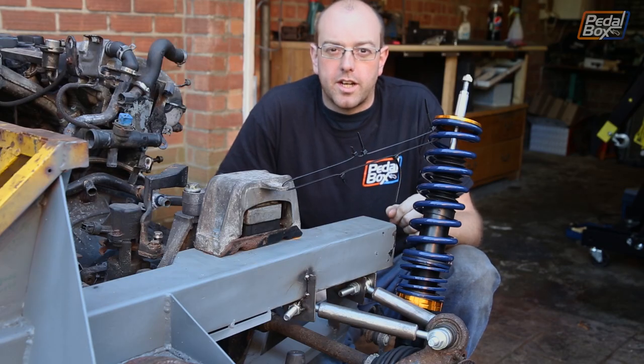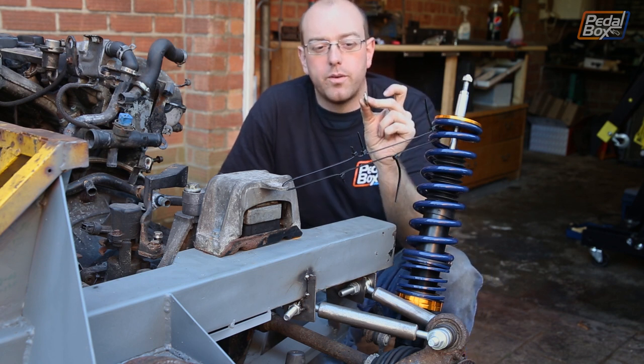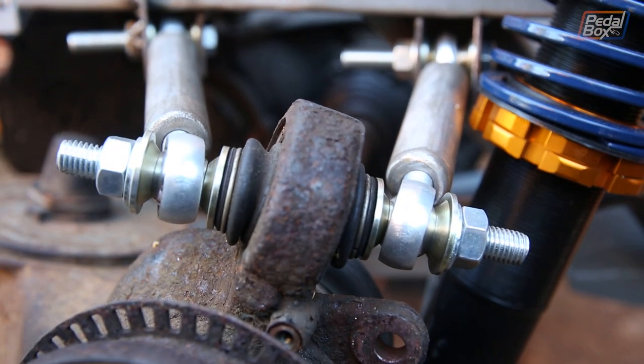When we built the suspension last time we were sort of cobbling it together with some miscellaneous washers. Now we've got our misalignment washers in and they actually give us all the range of movement we need on our suspension, which is great.